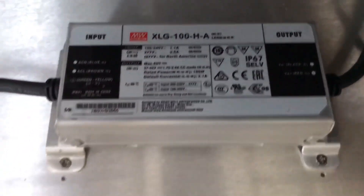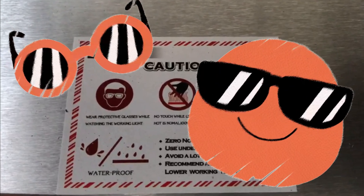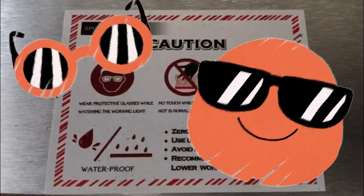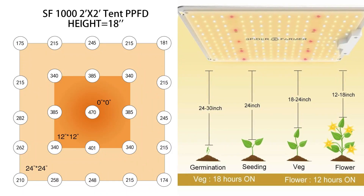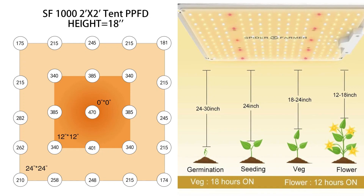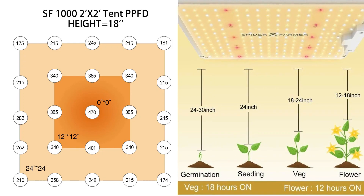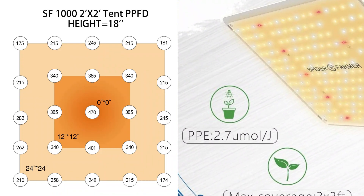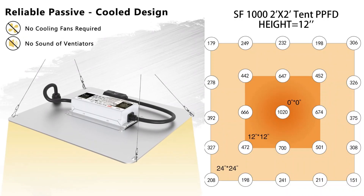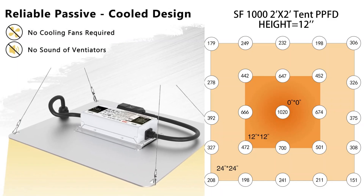They also recommend on the manual to use protective eyewear — it is a super bright light, so I would second that. Now let's take a look at the PAR chart for the Spider Farmer light at 18 inches from the canopy. The user manual measures the PAR output in micromoles per joule, with high energy efficiency at 2.7 micromoles per joule. Now let's take a look at the PAR chart at 12 inches from the canopy.